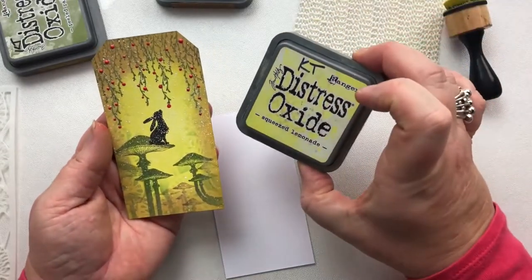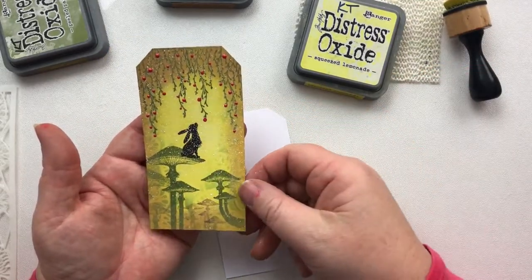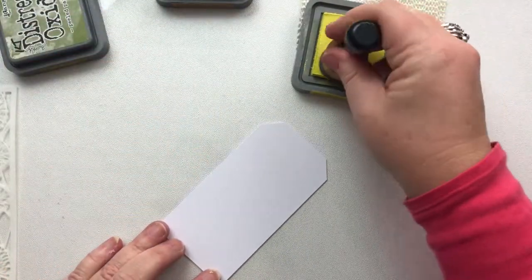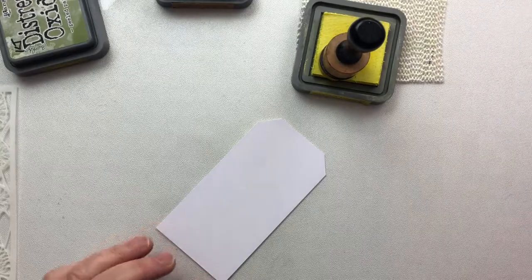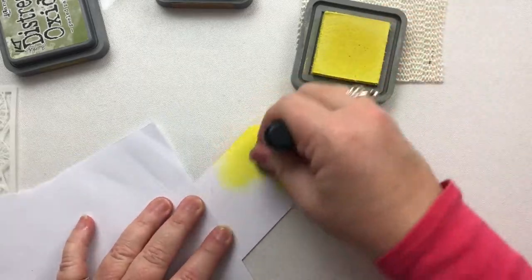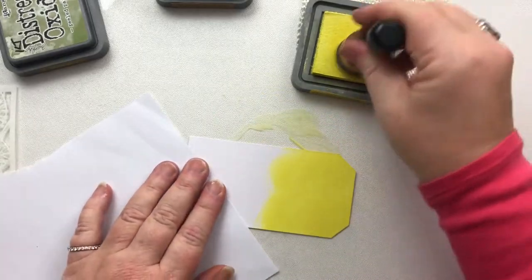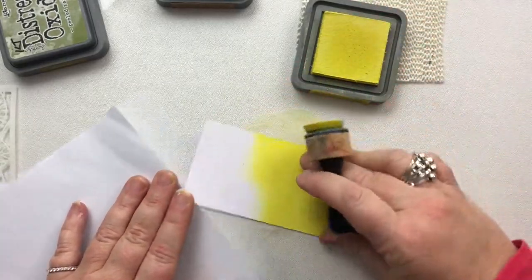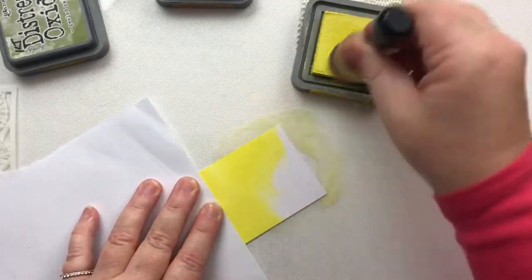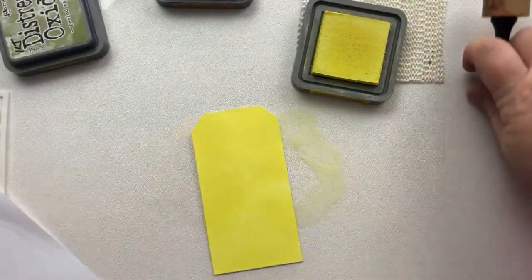The first thing I'm going to do is use Squeezed Lemonade distress oxides to create that background. I'm not being too careful here. I just want a piece of copy paper. I'm not being too careful how I ink up the background because we've got several layers to go on top of it. And this Squeezed Lemonade goes on beautifully. There we go, so very rough, very quick.